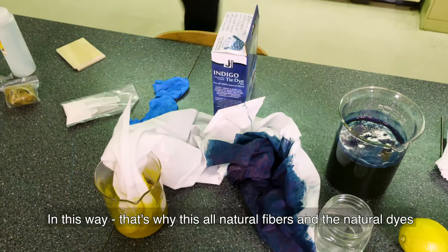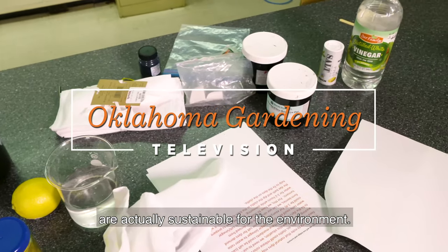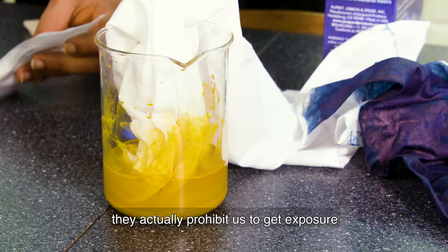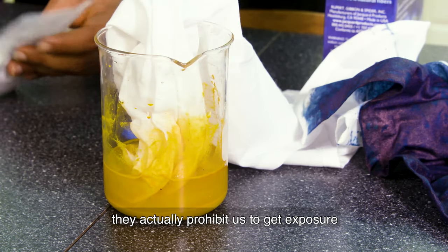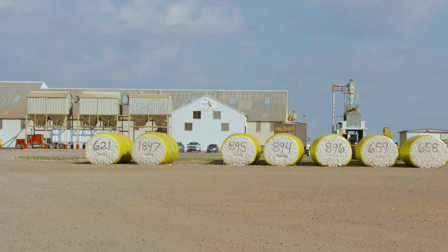That's why these all-natural fibers and natural dyes are actually sustainable for the environment. Last year we partnered with OSU's Department of Design, Housing and Merchandise to learn more about the indigo plant and the natural dyes it produces versus synthetic dyes. This got us discussing additional plants and the importance that plants play in the textile industry. Recently, we paired up with the department again as they took fashion and merchandising students down to Altus, Oklahoma to see the cotton harvest firsthand, as it goes from dirt to shirt.